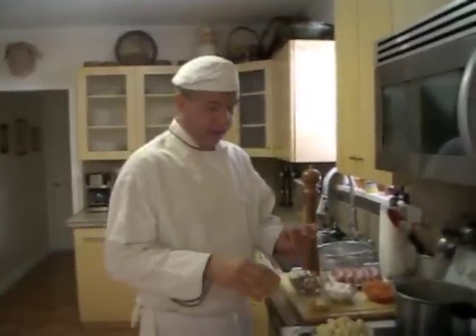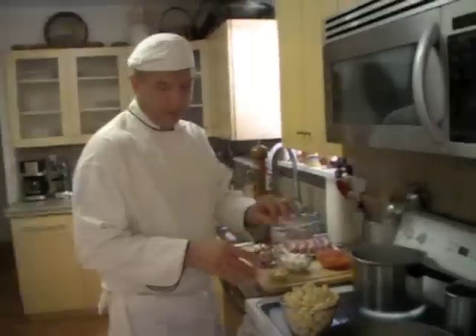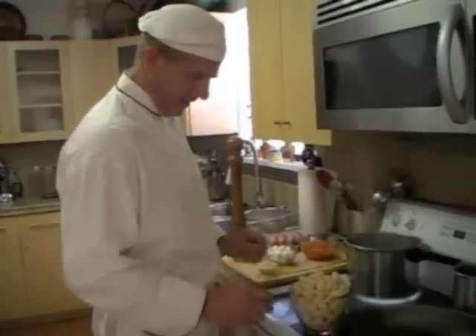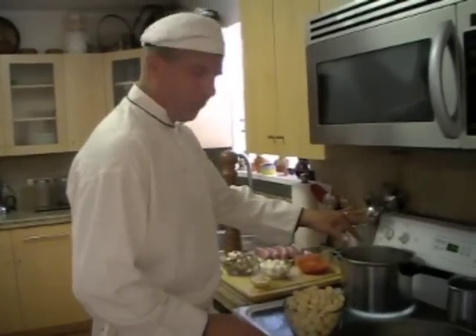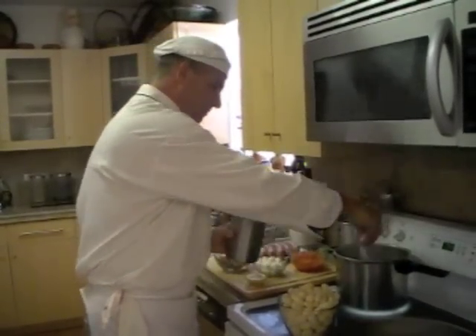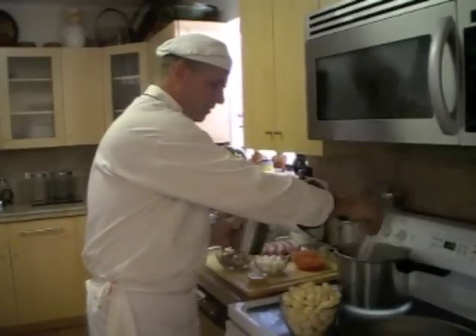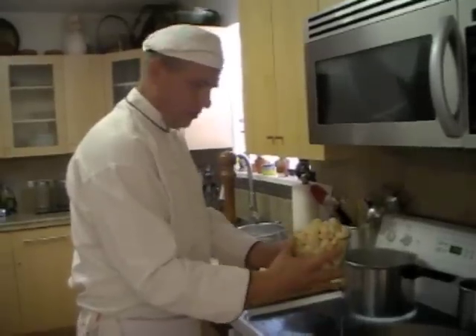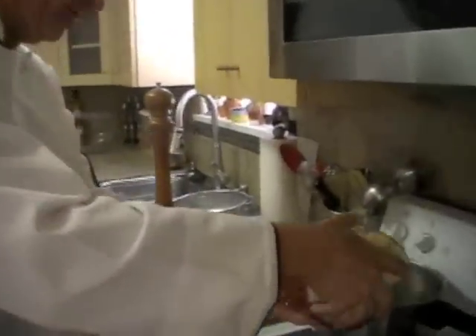I'm cooking gnocchi for you today. I have some fresh gnocchi I bought down at our neighborhood supplier. I have boiling water, and I'm going to add a good pinch of salt. I'm going to pour the gnocchi in — this is about two pounds of gnocchi — and in the pot it goes.